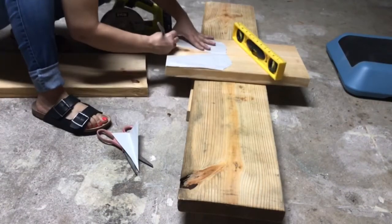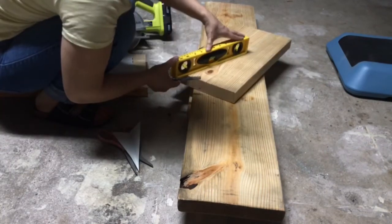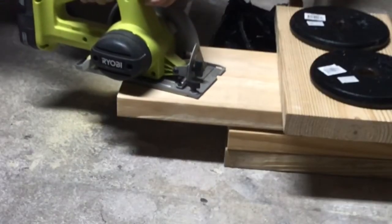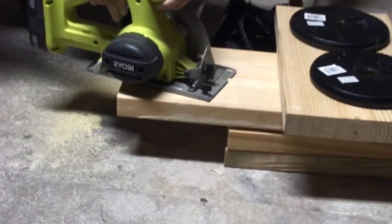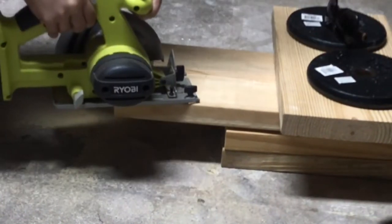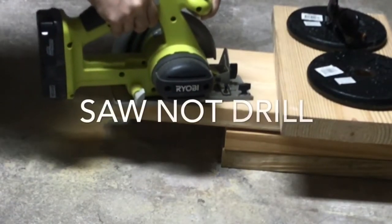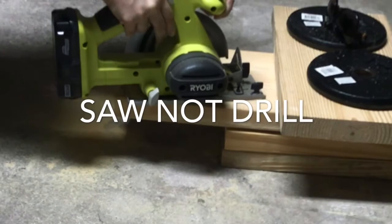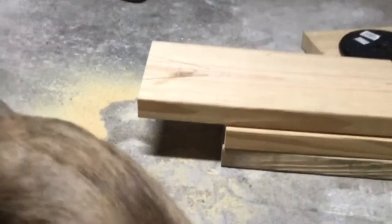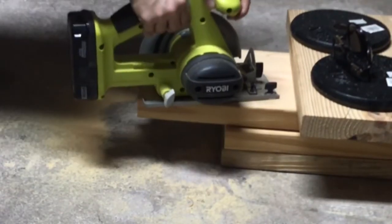I've seen a few farmhouse benches and they have this kind of triangle in the center which appeared to be legs, and that's what I did. I just drew it on and then drilled it. Since this is a pretty thick board, I turned it around and did the same thing on the other side so that the triangle could come off.